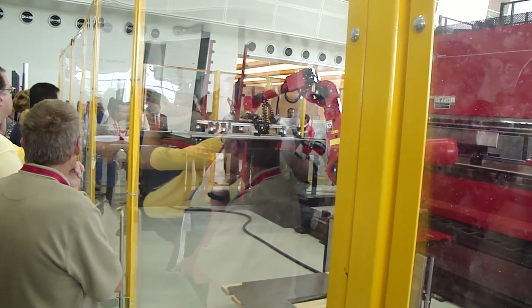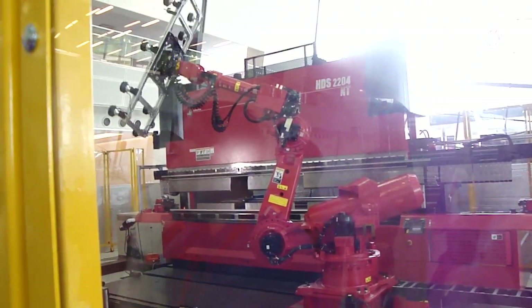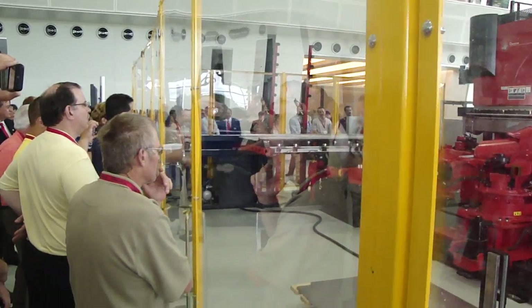What you're seeing here is not only another reposition, but the automatic tool changer is changing the setup in the middle of the bend cycle. This eliminates the need for multiple setups.